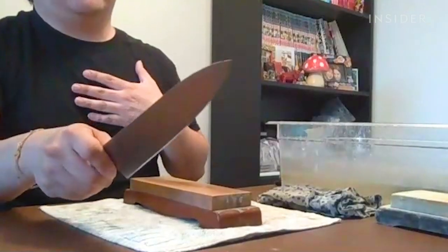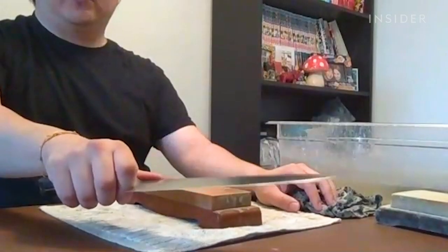I always like to start on my left side of the knife. Holding the knife, my left side facing down is what I like to work on.